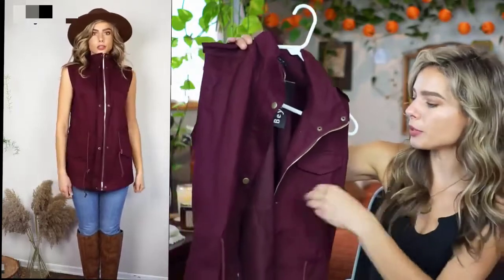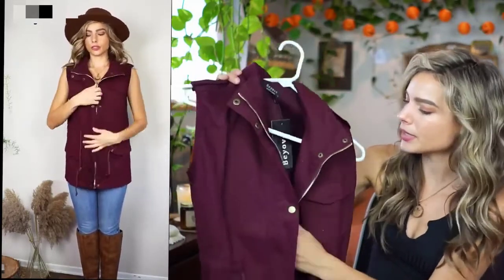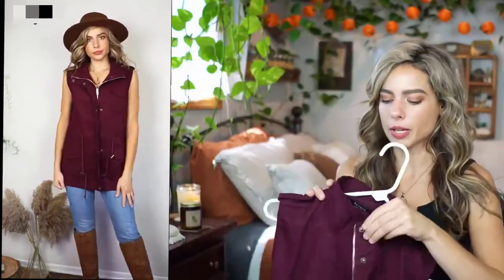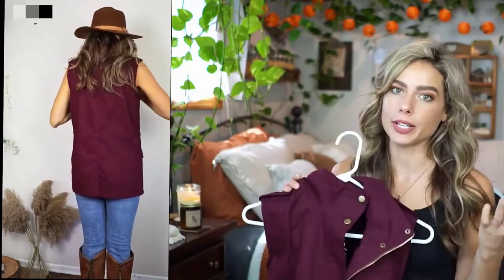I think it looks the best open, but you also have the option to do these little brass looking snap buttons and you can also zipper it — it zips all the way up. You can button it and zip it up really high on the neck to keep you warm, or you can leave it open and casual.